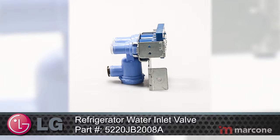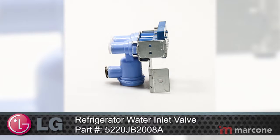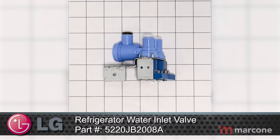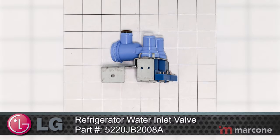LG Home Appliances offer the next step in home innovation. With technology advanced solutions, LG Appliances allow your home to work more efficiently so you can spend more time on the things that matter most.